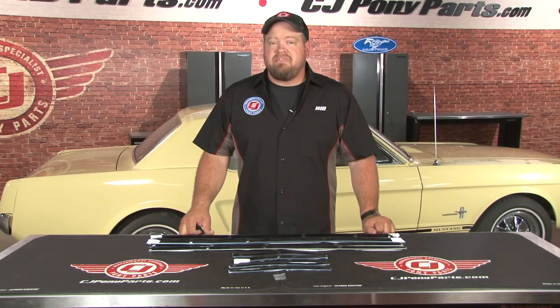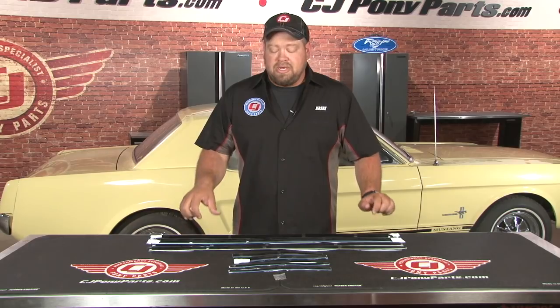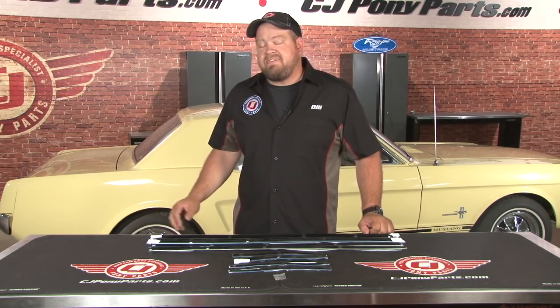Hi, I'm Bill from CJ Pony Parts. We get a lot of requests from our customers asking for videos on how to install weatherstrip onto their classic Mustangs. If you own an older Mustang, chances are at some point you're going to have to replace some weatherstripping. One of the more commonly worn out pieces is going to be the belt line, which is found on the door and the quarter panel of coupes and convertibles. So today we're going to show you how to install a completely eight-piece belt line kit using the 65 Mustang Coupe.